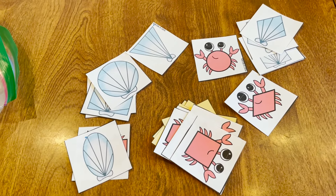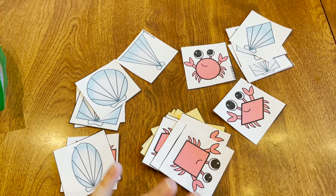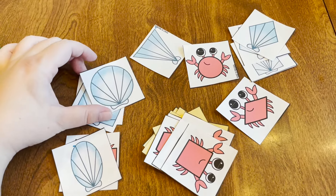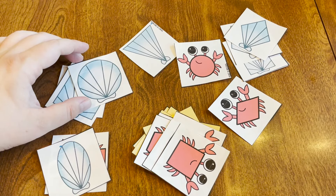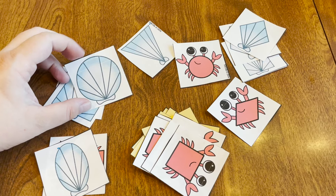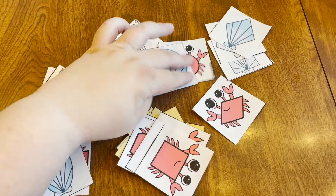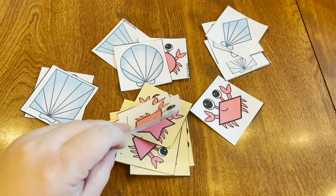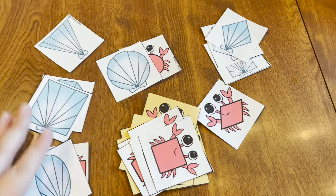Another free activity that we got from Teacher Pay Teachers with my two-year-old in mind was these shape-matching ocean-themed cards. We just printed these out on basic paper — I could have printed them on cardstock too. You're supposed to match a shell with a crab — some with a yellow sandy background and some on plain white — and then match up the shapes together.